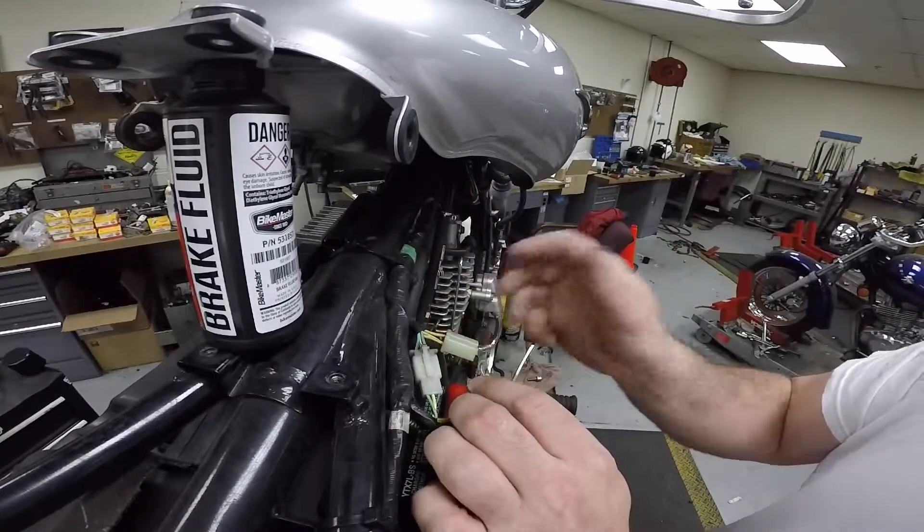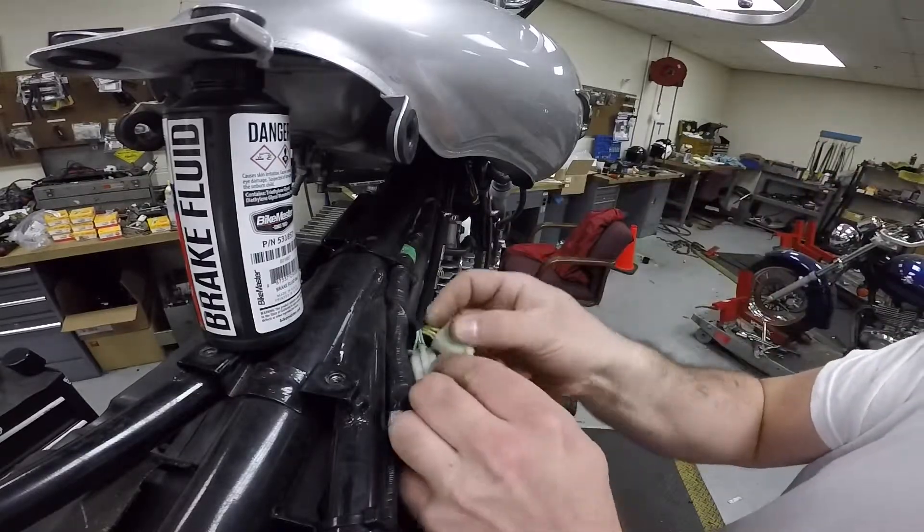This stator looks good, so I suspect our issue is all in the regulator rectifier. The rule of thumb for me is: if the stator checks out — it wasn't shorted to the engine and it was putting out equal volts at each plug — then the stator is fine. The only thing left in the charging system is the regulator rectifier. Something inside it either shorted out or isn't working properly. We need to put a new regulator rectifier on, then retest the charging system — I bet that takes care of the problem.